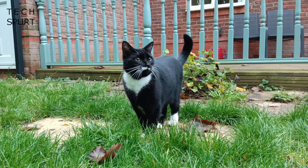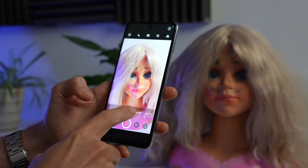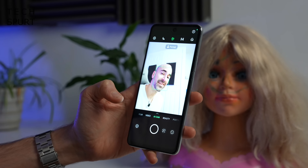That rear setup is topped off with 2MP macro and depth sensors. Flipping around to the front-facing camera, it's a 16MP selfie shooter. With those AI smarts you can shoot portrait shots with a nice bokeh effect. For video, you can capture up to Full HD resolution footage — no 4K from that front-facing sensor unfortunately — but it does the job fine and audio pickup is good.